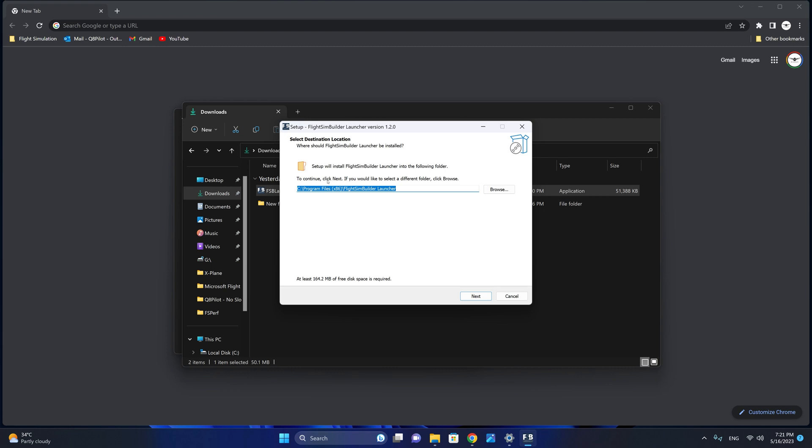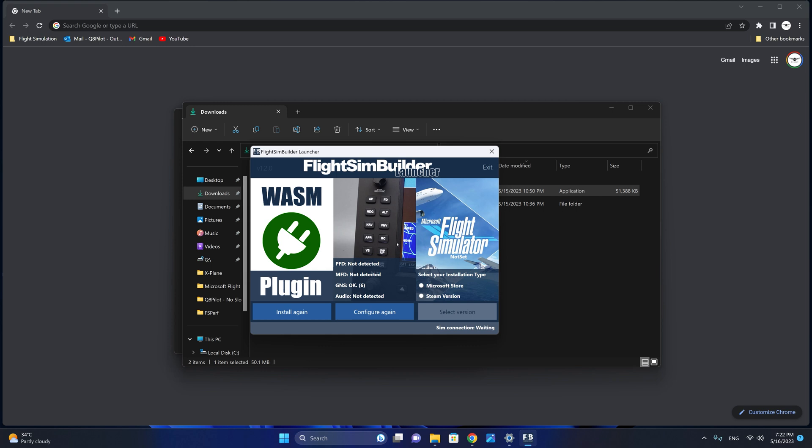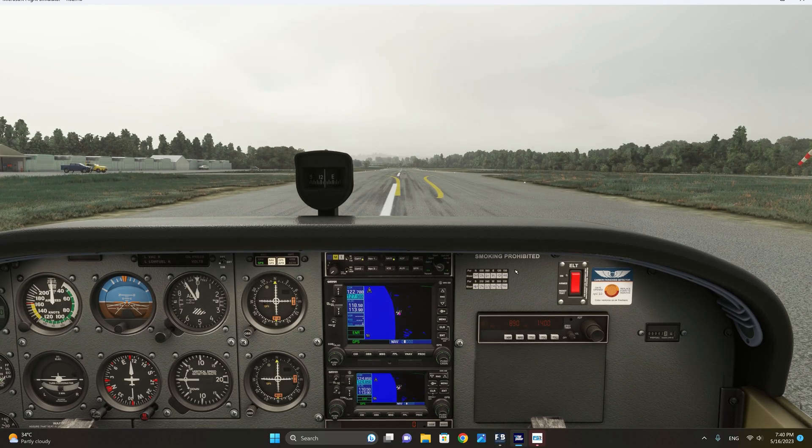We're just going to install this into the default location and we're going to start the FSB launcher. Now we can select the installation type, whether it's a Microsoft Store or Steam version. I have the Microsoft Store and we are going to start MSFS 2020. We are almost done with the setup. The last step would be to pop the screen out from within the GNS530 in Microsoft Flight Simulator and move the pop-out screen to the GNS device by Flight SimBuilder and then maximize the view. So we're going to hit Alt and click here on the display.